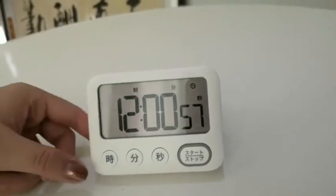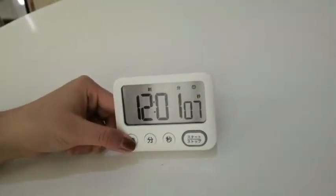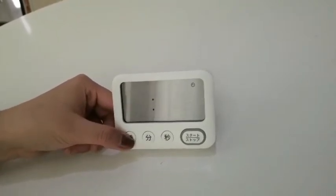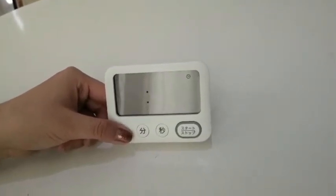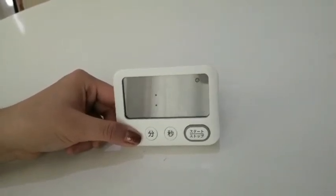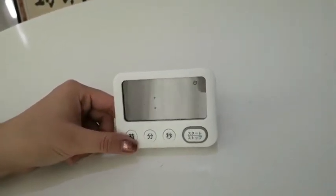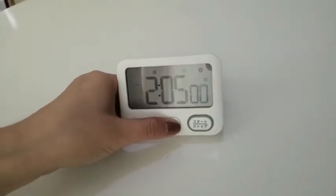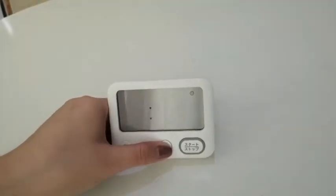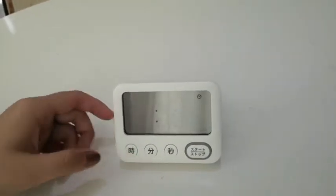First, press and hold any button — hour, minute, or second — to enter the time setting. We will see the digits blink. Press the hour button to set the hour, then press the minute button to set the minute. Press the second button to clear the second to zero. We will see the PM signal.